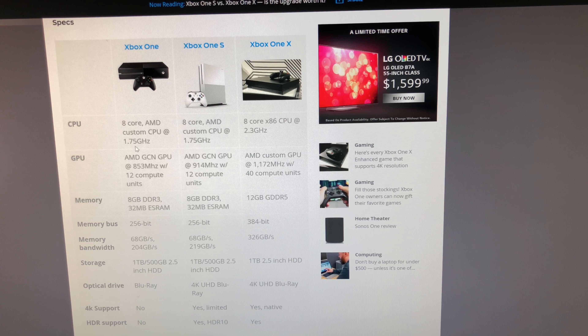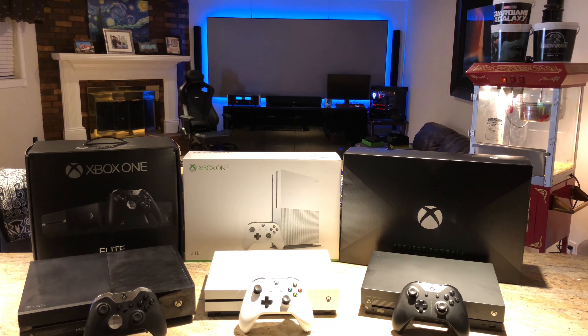Just a quick overview of the specs. The Xbox One and the Xbox One S share the same CPU at 1.75 GHz, and the X has the 2.3 GHz processor. As for the GPU, the Xbox One and the One S are going to be very similar, with the X having the upgraded GPU running at 6 teraflops. As for memory, the One and the One S share the same 8GB, while the X has 12GB of GDDR5 memory.